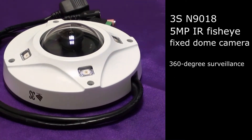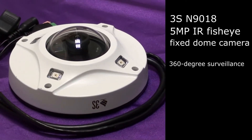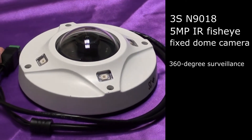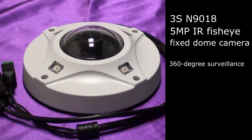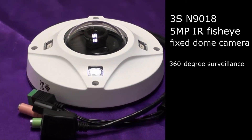SMAC.com is glad to present the second fisheye camera in this product review series. The 3S N9018 is the advanced model of fisheye camera from 3S PocketNet Technology. This 5 megapixel IR fisheye fixed dome camera is ideal for panoramic surveillance.